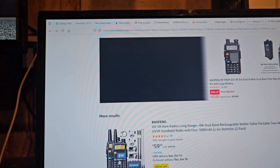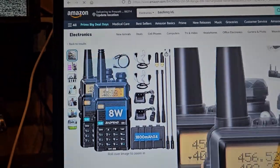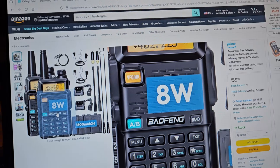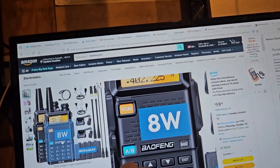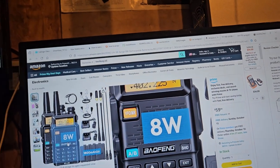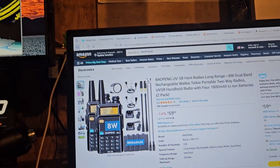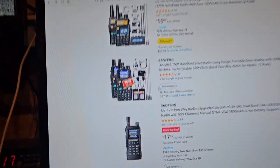And this one — why do these look different too? They say they're 8 watts. This is what I've always liked about the regular Bofang: you've got A, B, you've got Band, and you've got VFO in memory. And, I mean, that's how it should be.